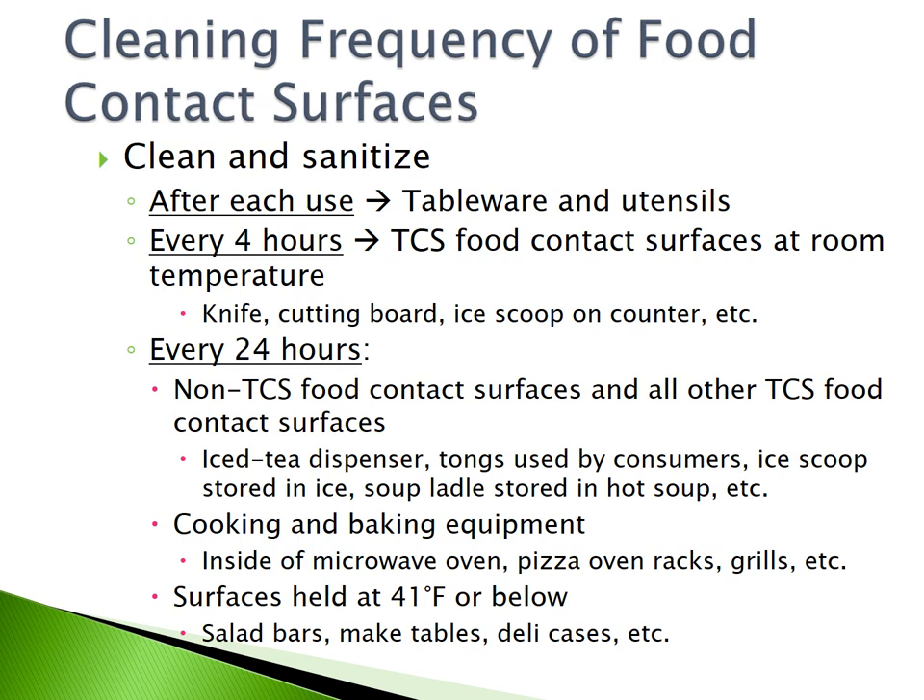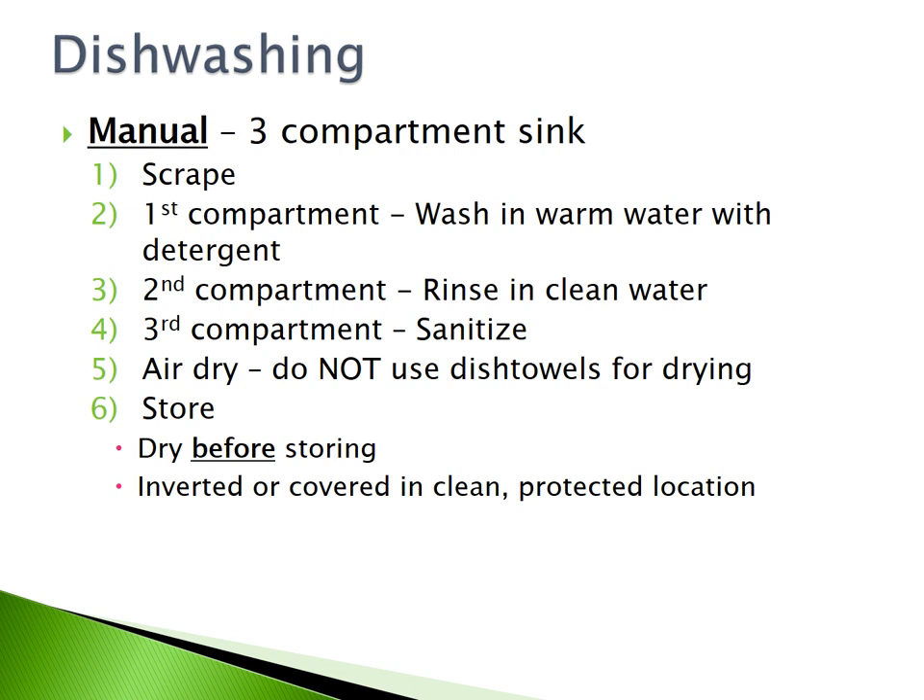Everything else must be cleaned every 24 hours, such as non-TCS food contact surfaces and all other TCS food contact surfaces, such as iced tea dispensers, tongs used by consumers, ice scoops stored in ice, soup ladles stored in hot soup, cooking and baking equipment like the inside of a microwave oven, pizza oven racks or grills, or any surfaces held at 41°F or below, such as salad bars, make tables, and deli cases.